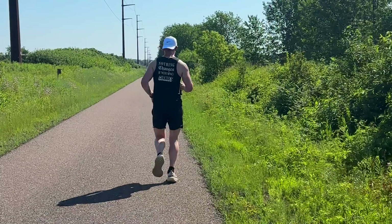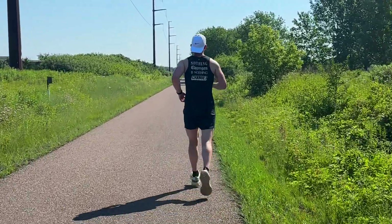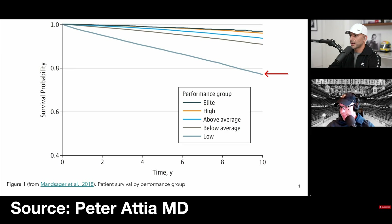VO2 max can basically tell a person what type of cardiovascular shape they're in. According to Peter Attia, if your VO2 max is in the bottom 25th percentile and you're able to bring it to just below average — the 25th to 50th percentile — you reduce the risk of all-cause mortality by 50%, meaning a person with a below-average VO2 max is half as likely to die for any reason as a person with a low VO2 max.